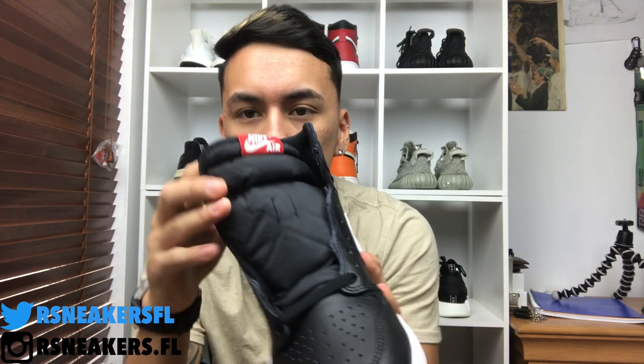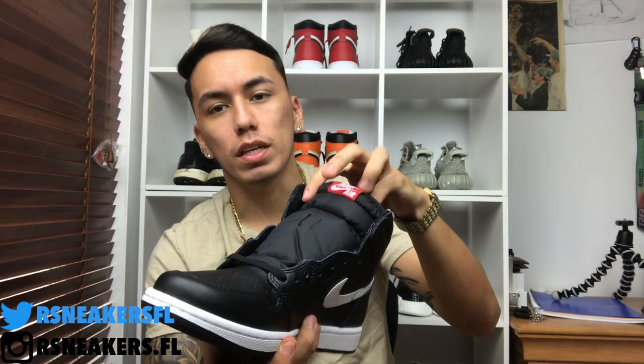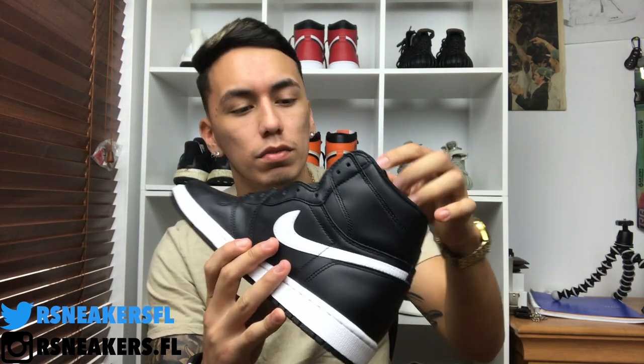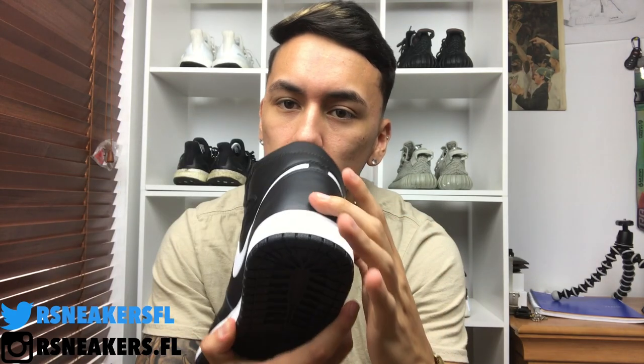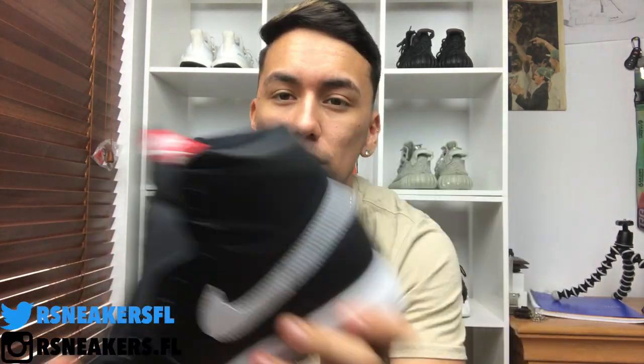A nice little detail I like is this red right here with the white Nike logo — it makes it pop a little bit. Even though it's such a small detail, people do notice it, and I love little details like that. I don't know if it's OG or not, but it does say Nike Air instead of having a Jumpman logo, which is a nice detail in my opinion because I don't like the Jumpman on the back.